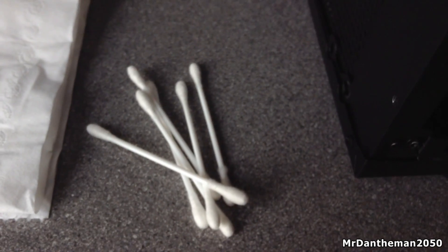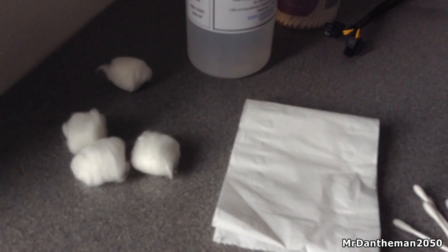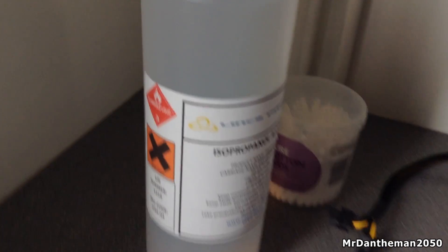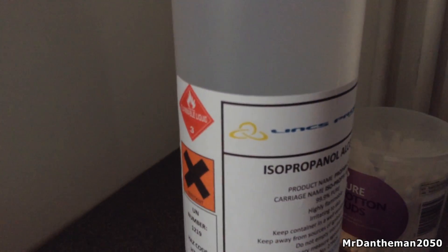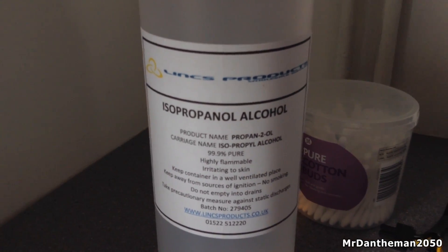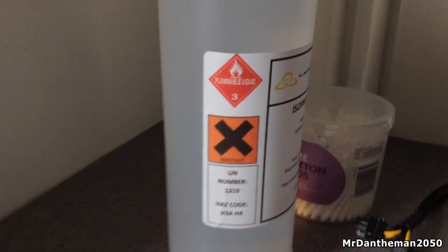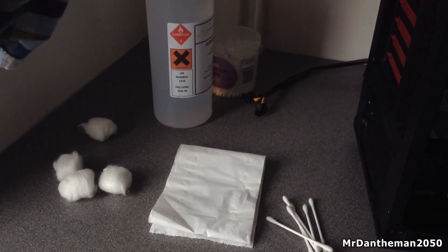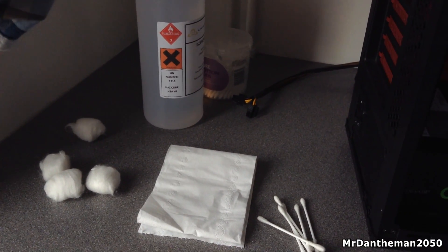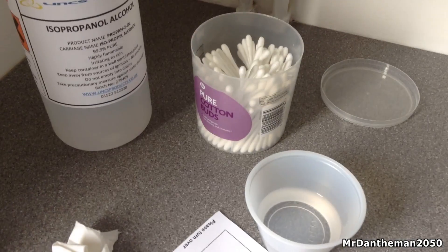It looks a little bit nasty — all gunked up by thermal paste. So you want to get some cotton swabs, some toilet paper, and some cotton wool, which sometimes might help if it's dried. Also you want to get some isopropyl alcohol — this is 99.9%, it's very pure. It's an irritant and it's flammable so don't leave it on your skin for that long, though it won't exactly burn your skin — it isn't that irritating.